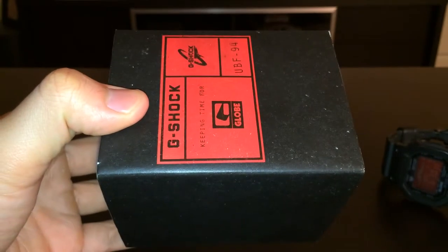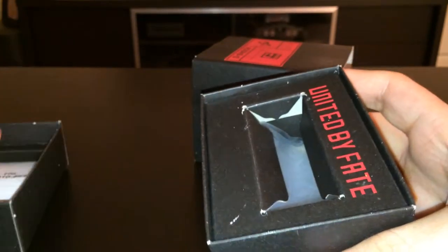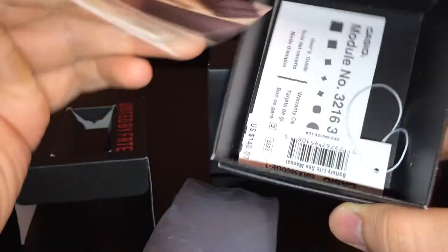Let me go ahead and show you the box. Since it is a limited edition, it's a little different than your usual G-Shock box. Inside we have a manual, some plastic, and another manual. Oh, and this is the price tag — this is how much I bought it for when they first came out.